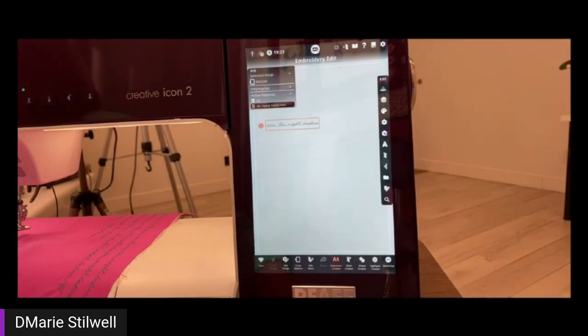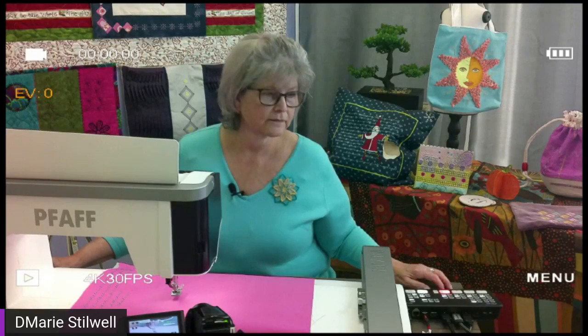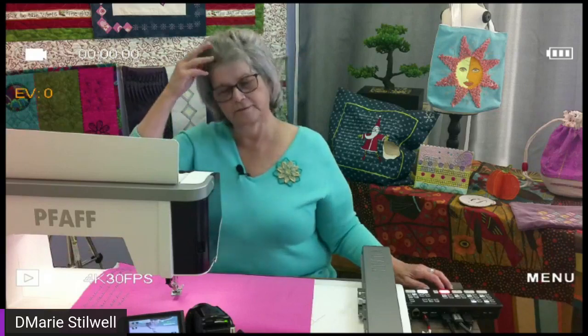Donna asked: I'm trying to make this full screen, is it possible? Are you talking about the live stream or on your machine? I'm sure Amy just answered — click on the video and Facebook will become full screen. I think that's what she's asking about.